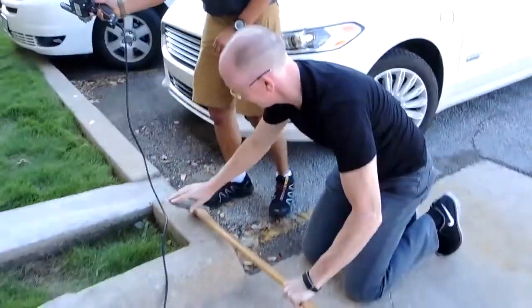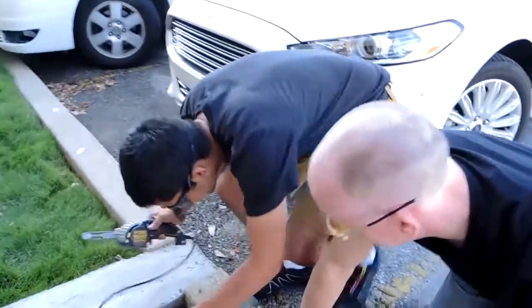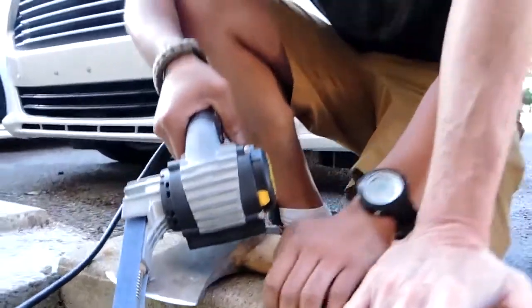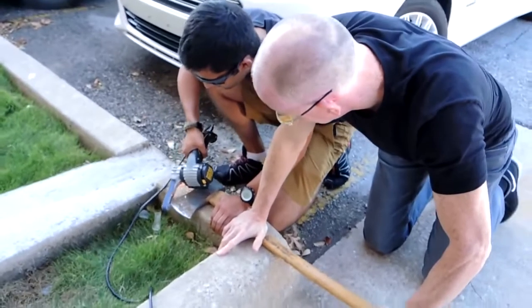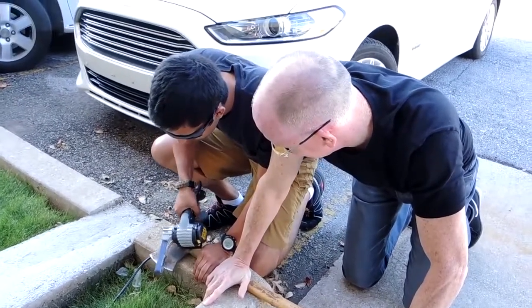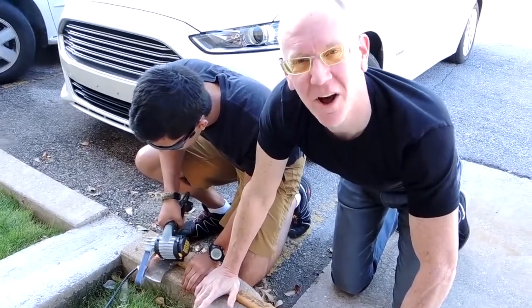This side is almost done — I feel the burr for sure. A little bit more on that side and we should be good to go. The question is, what are we going to test it on?